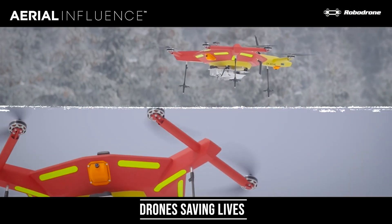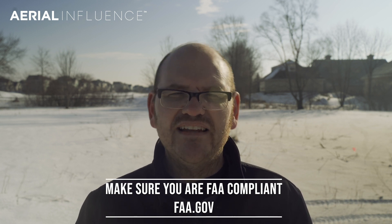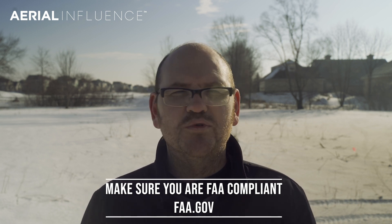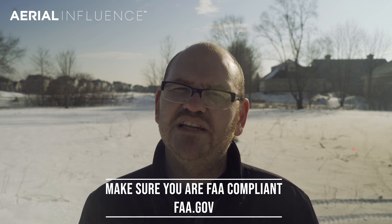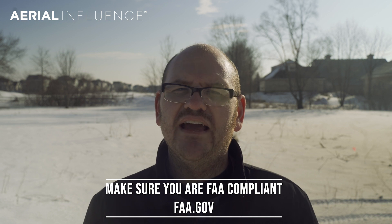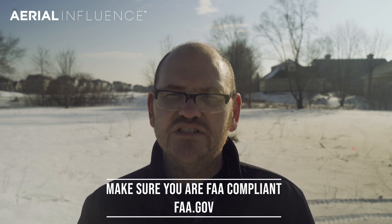On the 23rd, that's the big day — you've got to be FAA compliant. Make sure that your drone has its registration sticker on the outside, not tucked away in a battery. There are also new rules involving night flights and flight over crowds. Make sure you're up to date on those rules — go to the FAA and check it out. It's really important that you stay up to date and stay legal.